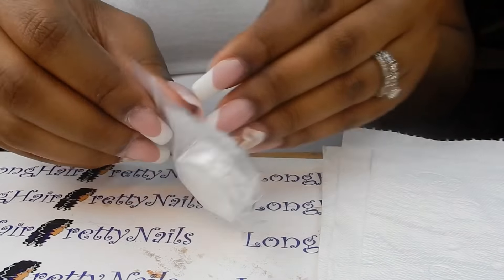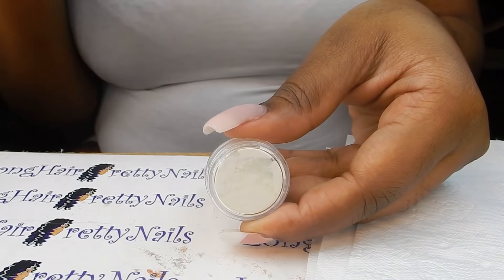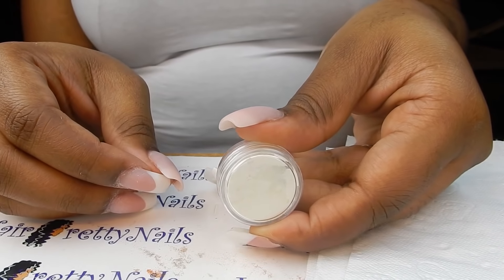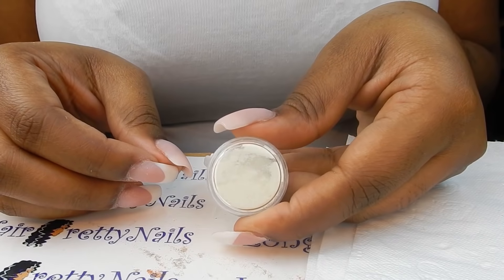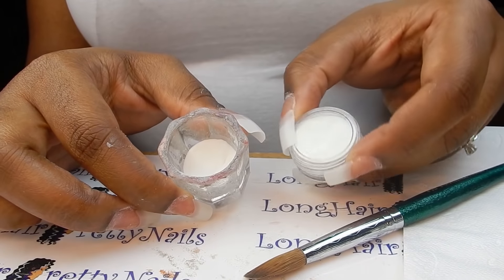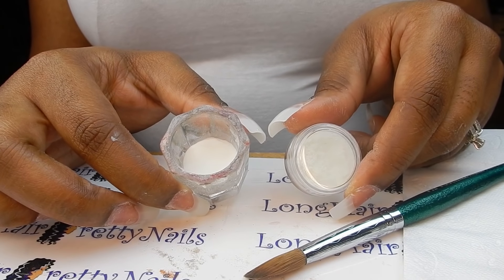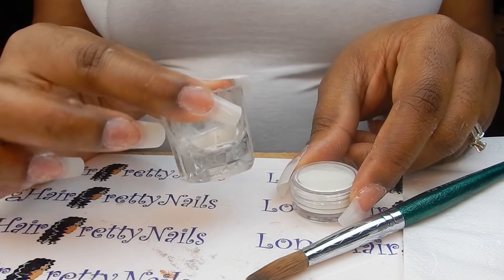This is the pigment powder that I picked up from AliExpress — the glow in the dark powder. Since it's just the pigment powder, I had to mix it with acrylic. I ended up mixing it with my Beauty Secrets clear acrylic powder and also mixed in a small amount of Tammy Taylor white is white, just to give it a more opaque look.